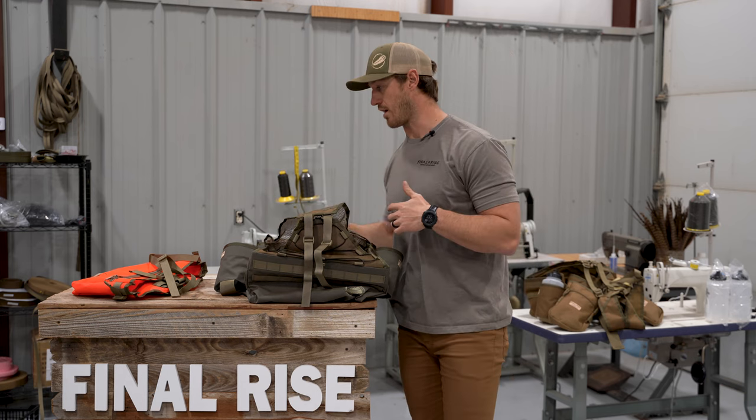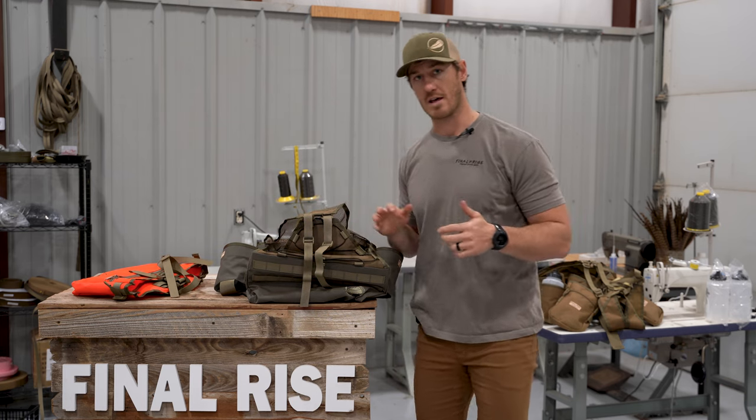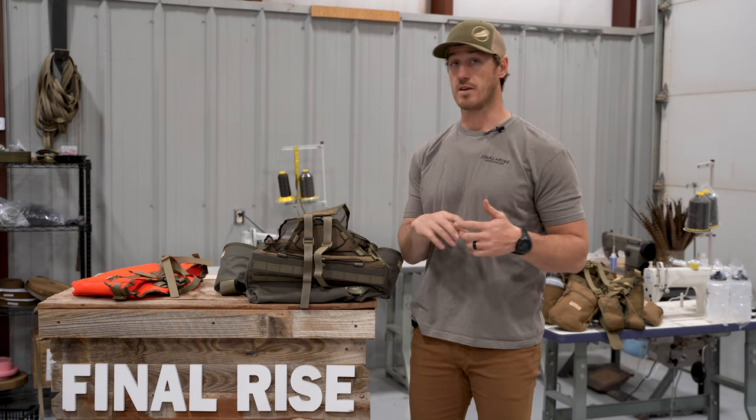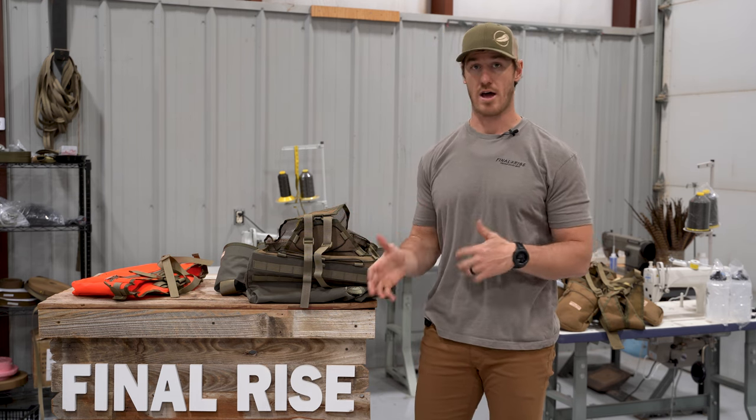Now if we want to run the sidekick with the harness, we would just leave the front part attached. You can also run the sidekick without a harness, so if you want to remove that entirely you're welcome to do so. But for the sake of this video, we're just going to swap it over and repurpose everything that's already on the waist belt.